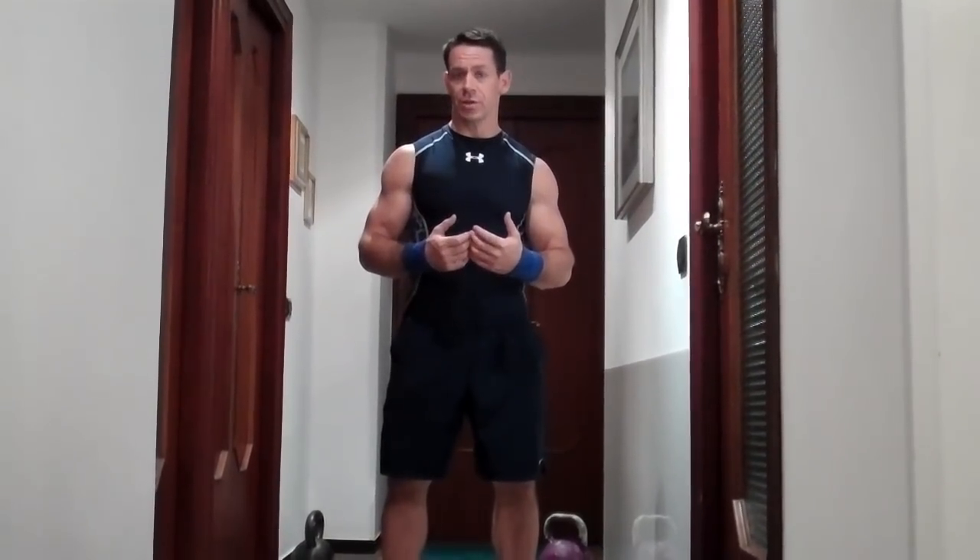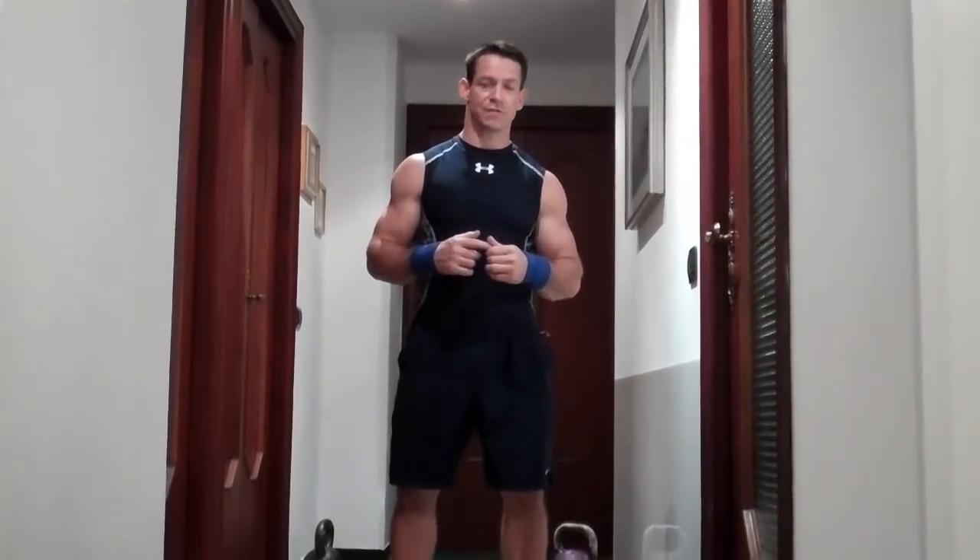Ideally, you want to just select a weight that is challenging for you and gives you a very good muscular and cardiorespiratory workout, but at the same time enables you to finish the entire workout without stopping.